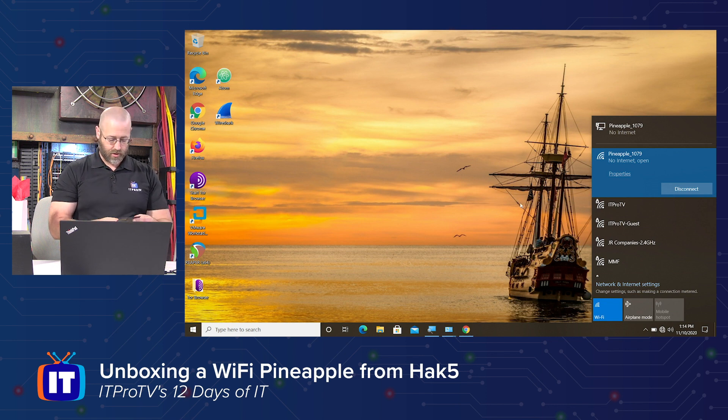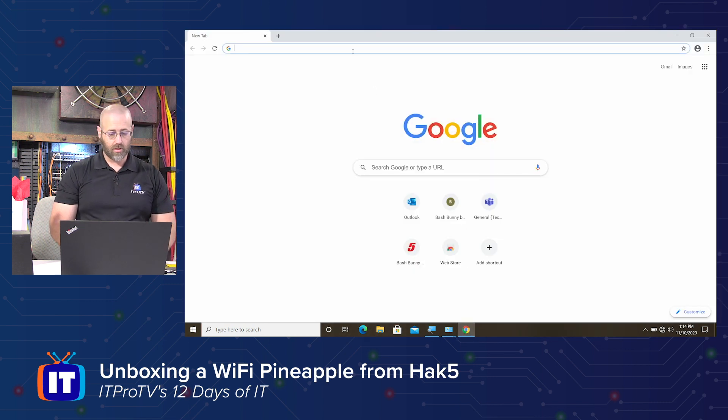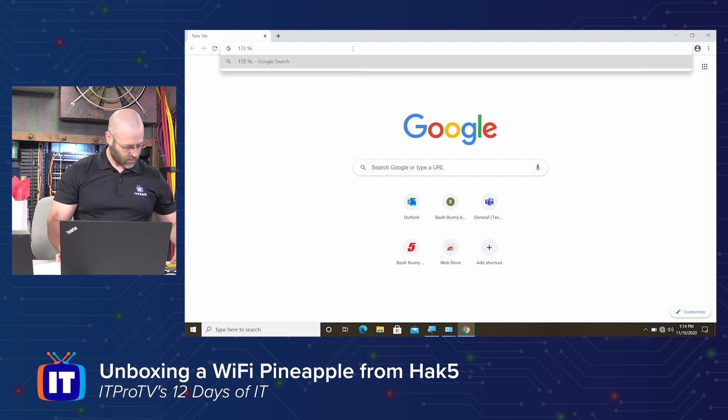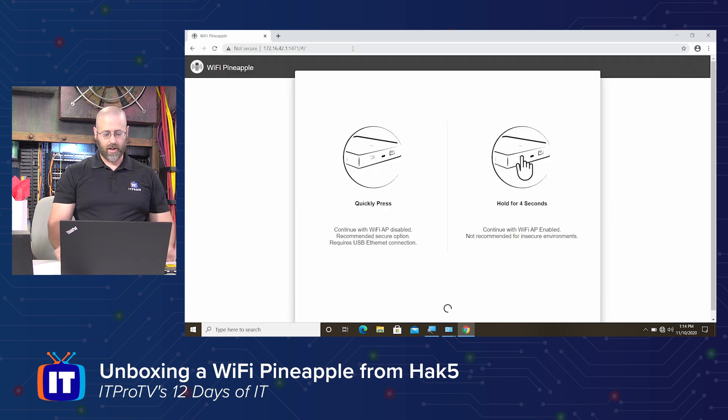Again, back to the directions — it says browse to 172.16.42.1 on port 1471 and follow the on-screen instructions. Okay, let's do that. I've got my browser and we will go to 172.16.42.1 on port 1471. Alright, go.